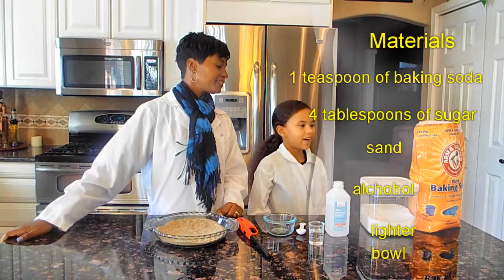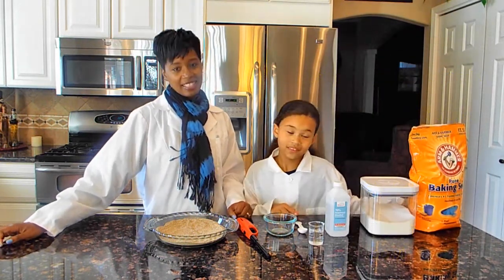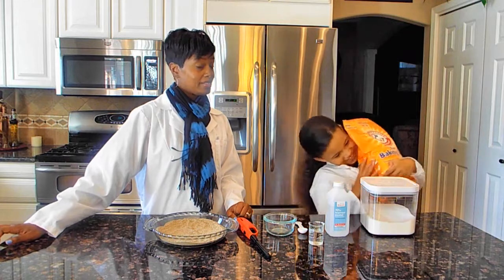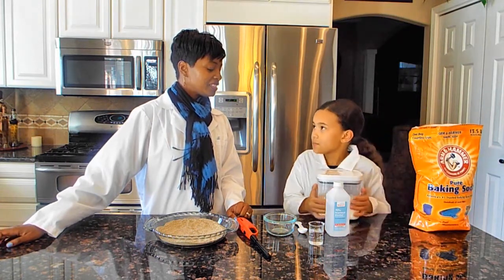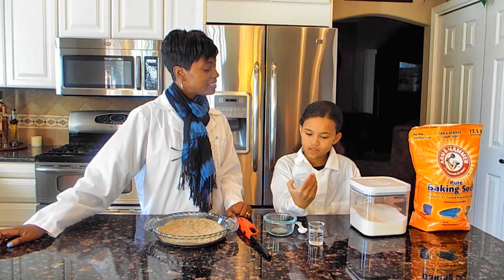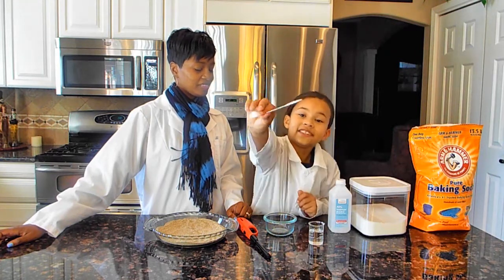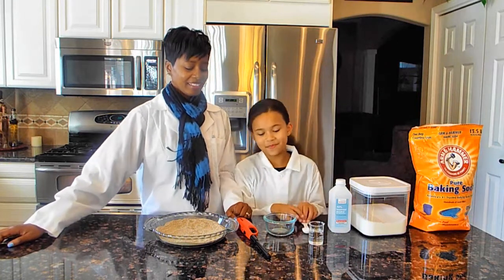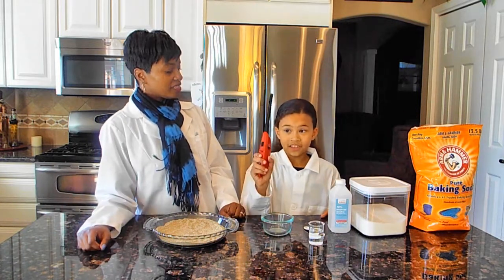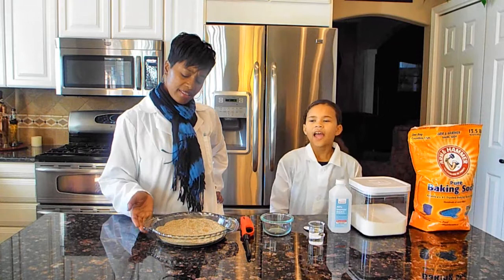Why don't you tell the folks what we need, Akiah? One teaspoon of baking soda. Four teaspoons of sugar. And rubbing alcohol. Keep a spoon — I think that's a teaspoon. A bowl — we can mix it in. A lighter. Sand. And a pie pan — sand and some kind of dish.